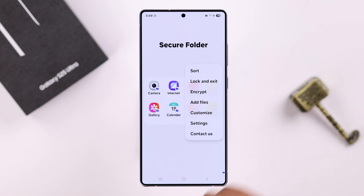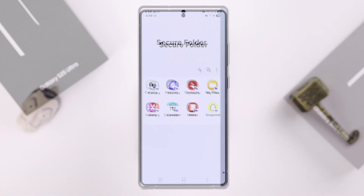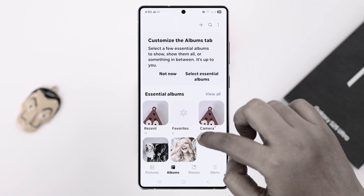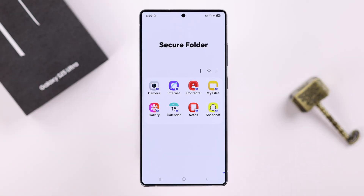From the three-dot menu, you can add files — different types like images, video, audio, or documents — straight from My Files or internal storage. We also have a separate video on how to hide your photos and videos in your Secure Folder if you want to check that out.